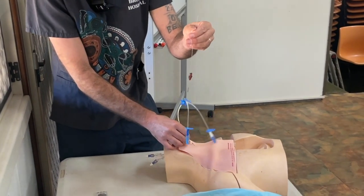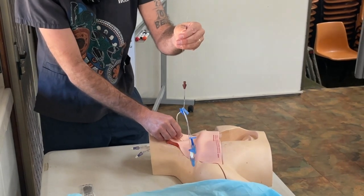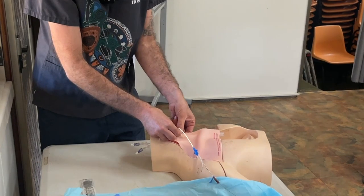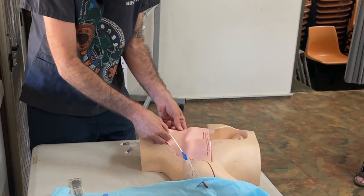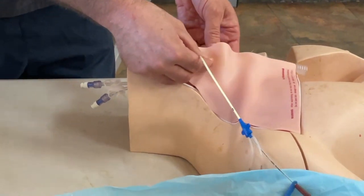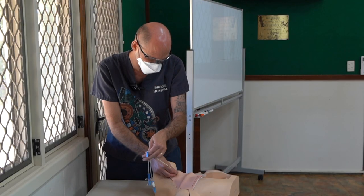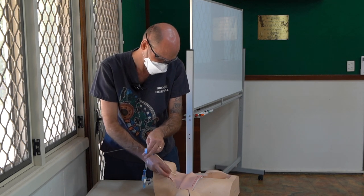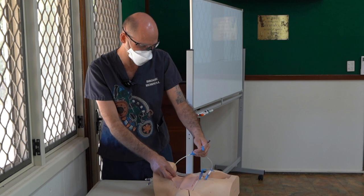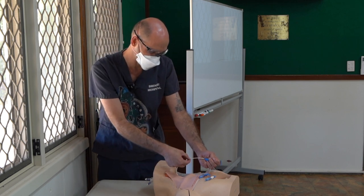Now I can just feed the catheter in gently, twizzling a couple of centimetres as I go down. This is going into a plastic PVC pipe mannequin, so just bear with me. It's gone through, gone in — in about 10 centimetres. I put it down to about 15 centimetres.